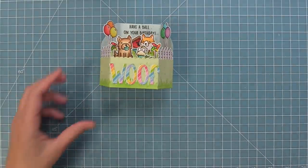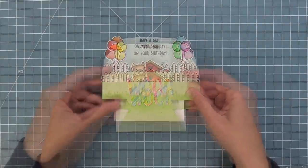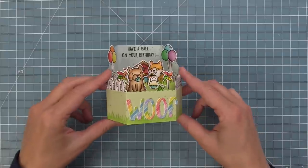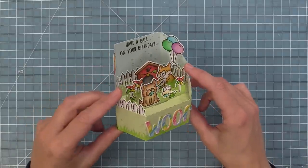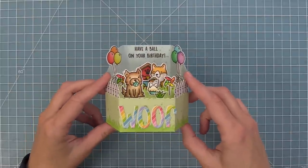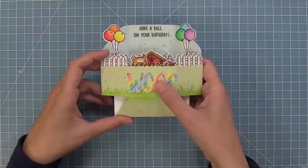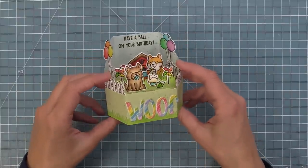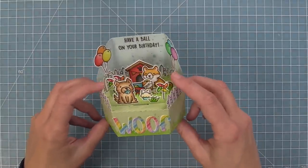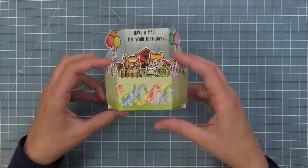The card is all done and it's so super cute! When it's closed you just see a little peek of a dog, the fences, and the balloons, and then as you push it up the whole fun party comes to life. These little pups are so sweet with all the little birthday elements and the little fences around everything — platform pop-ups are just too much fun!